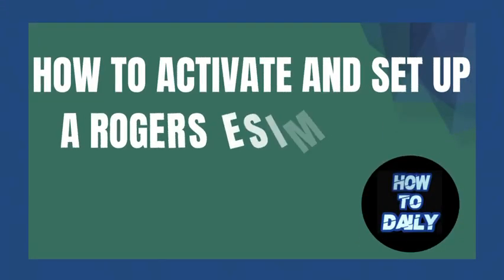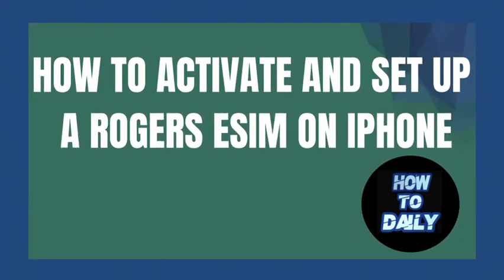Hey everybody, in this video I'm going to be showing you guys how to activate and set up a Rogers eSIM on an iPhone. With that being said, let's get started with today's video.